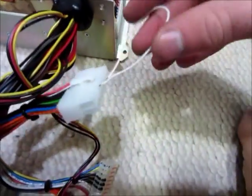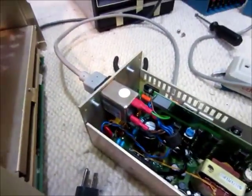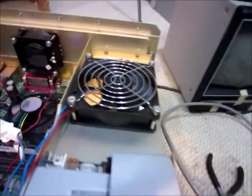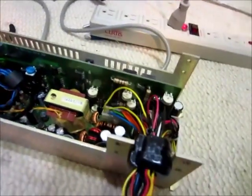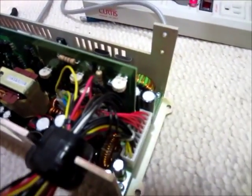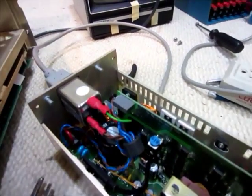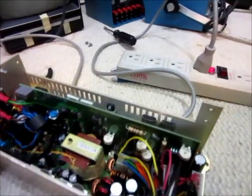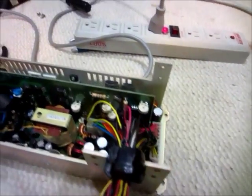I've got the power supply hotwired here — it's plugged in, but the fans should be spinning right now and nothing's happening. So I guess there's some problem with it. I'm going to have to start metering around and see if there's power or what. Seems to be a power supply problem.